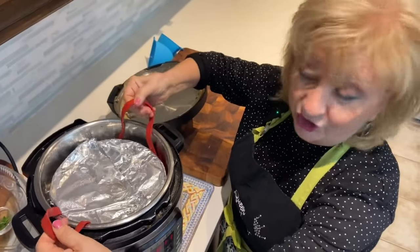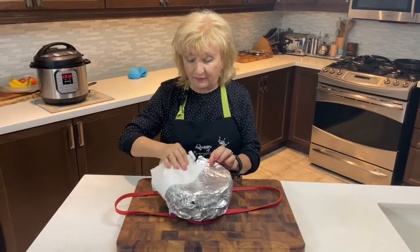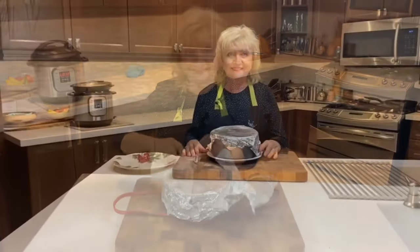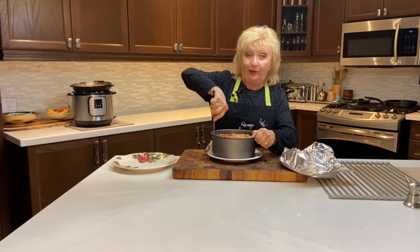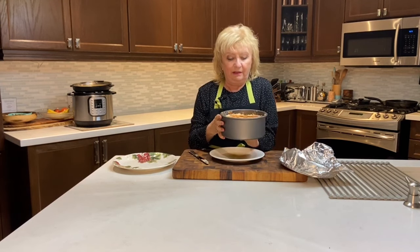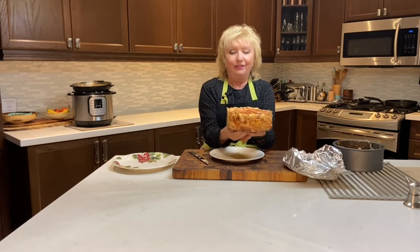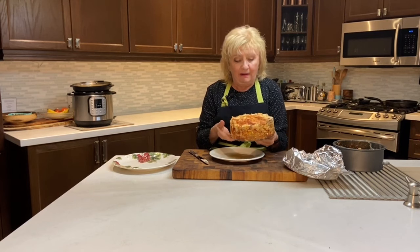Now we really appreciate that sling because it makes lifting the lasagna out a simple, simple process. There will be some condensation, so have a paper towel handy to soak up any moisture sitting on top of the foil. Take a knife and run it around the outside edge to make sure no cheese is sticking, then push the springform base right up. And there you have it — a wonderful three-inch-high lasagna, layers and layers of delicious flavor, ready to be served.